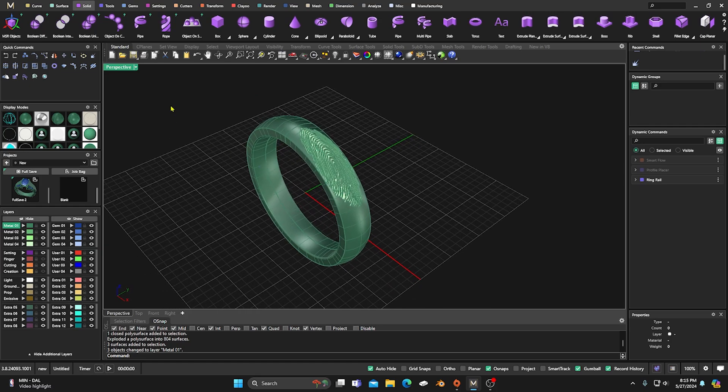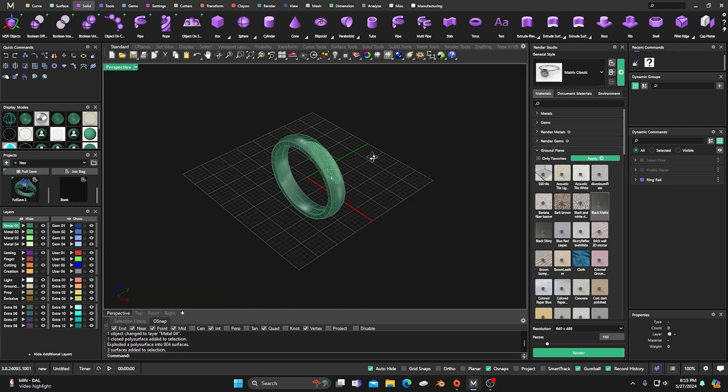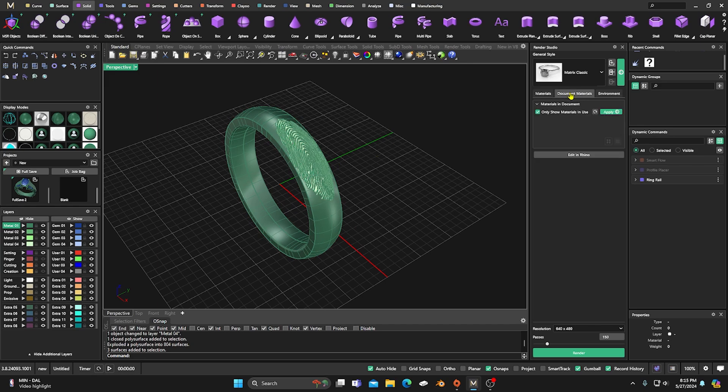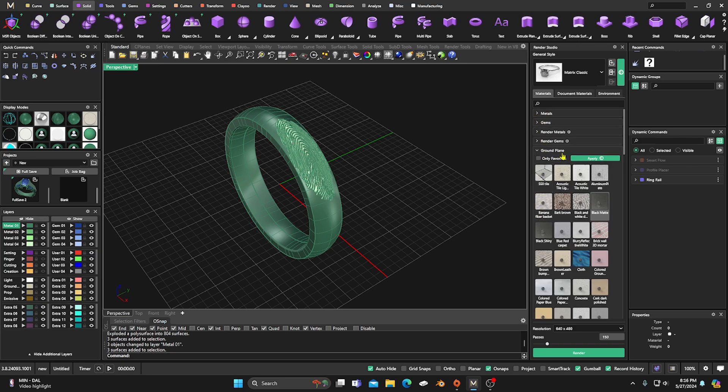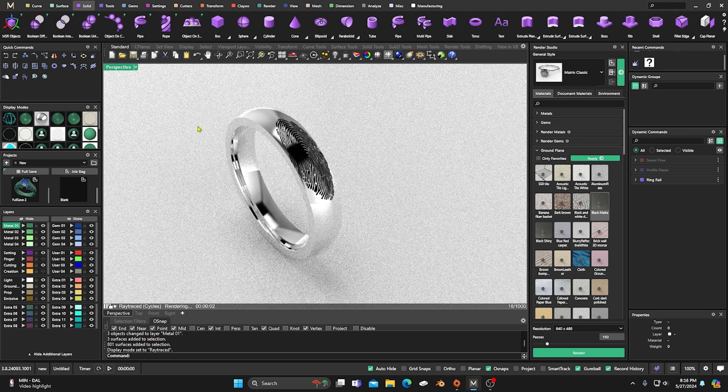Let's go to our Render. First I'll select Document Materials — I have none assigned, so I'll go back to Materials, go to Metals, and select 14-karat white gold. I'll select our green objects and apply that material. Then I'll hide one layer, come down to the ground plane, grab the matte black material where our fingerprint is and apply that. Last thing — turn on Matrix Classic and go into Ray Traced to see how it looks.